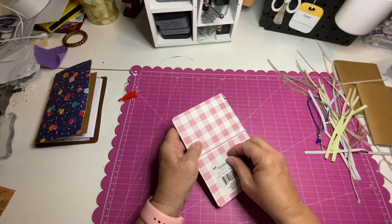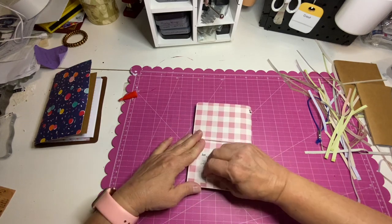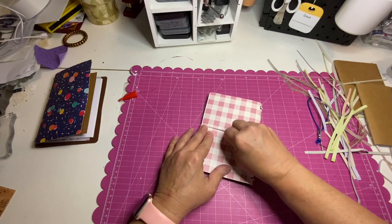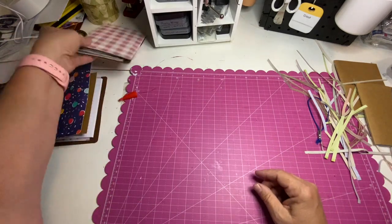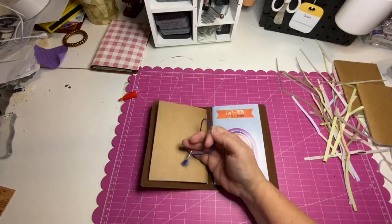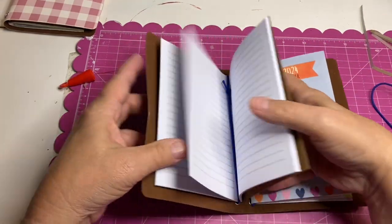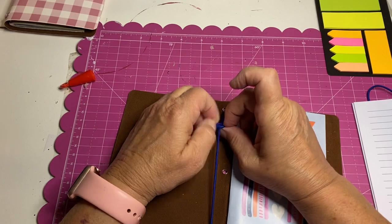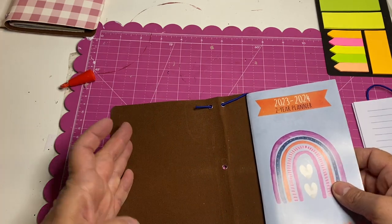If you wanted to decorate the cover more, you absolutely could. I'm not going to because it's going in my purse or my work bag — I don't want anything on the front that's going to possibly get torn off. I'm going to take off this label right here. Now, what if I wanted to up the game a little bit and make it just a little bit different? I don't really like this cover, so what I did was I took out the closure and carefully untied my elastic. The elastic runs through both, so let's see how that goes.